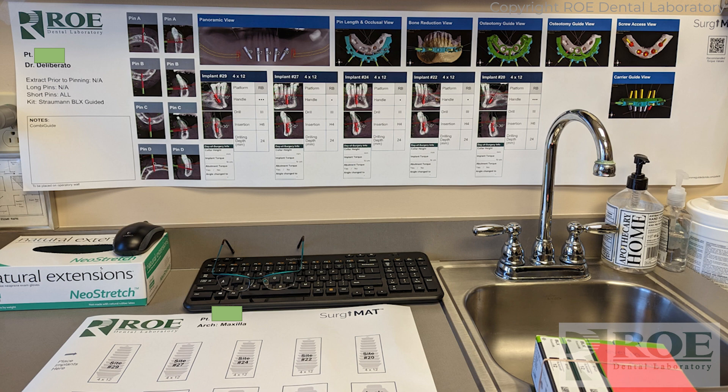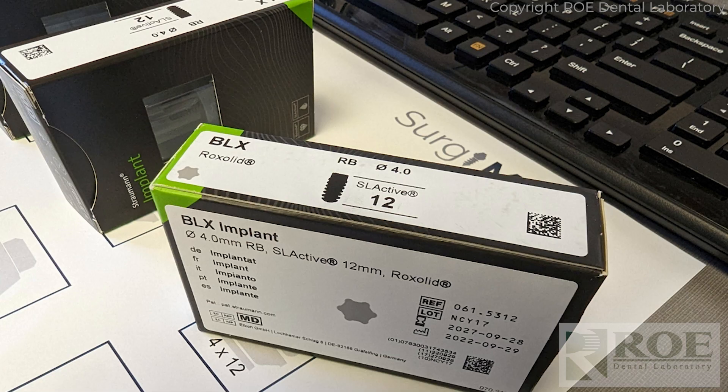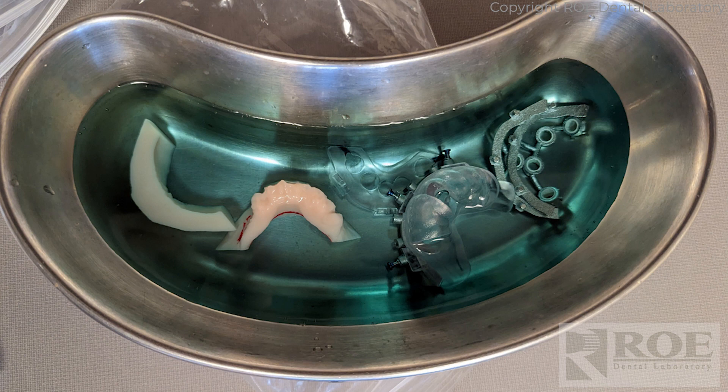The SurgyMat gives you a panoramic view and all the images of the guides and how they relate to the bone, the drilling sequence, and an area to track torque values during surgery and which pins to use. The mat part goes on the counter where you line up your implants, multi-unit abutments, temp cylinders, and the parts for surgery. In this case it was a BLX — a very aggressive implant that gives you a lot of confidence because of the initial torque it provides.